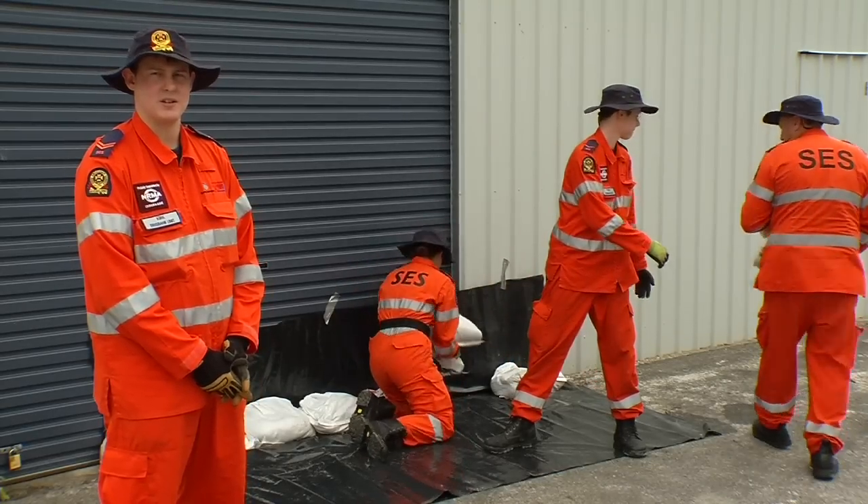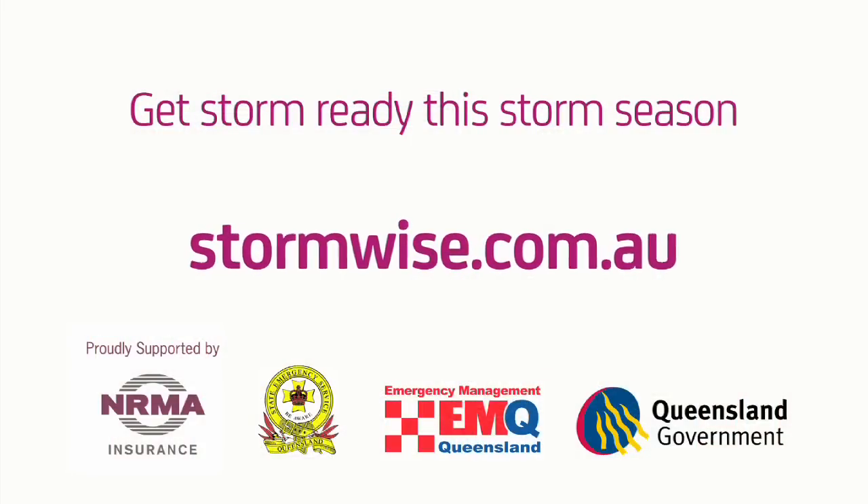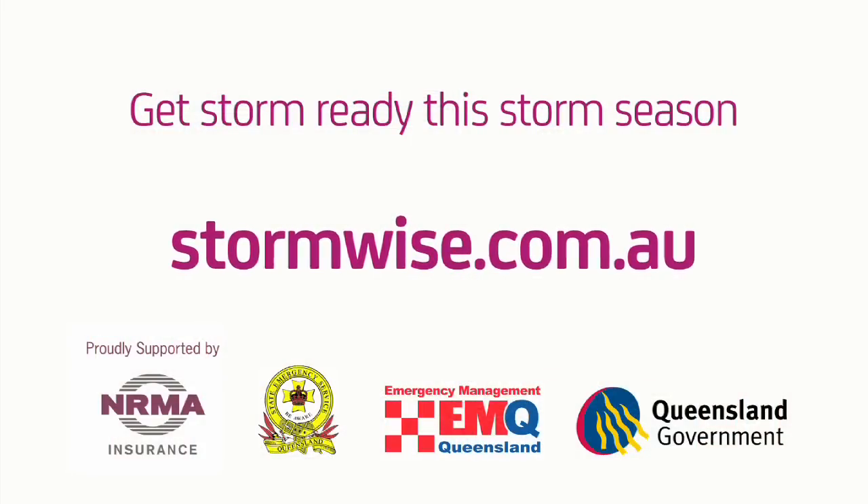For more information, go to the SES Storm website. For more information, visit www.fema.org.